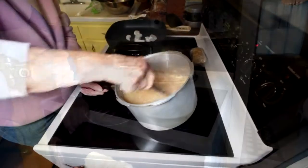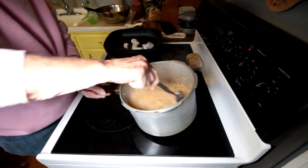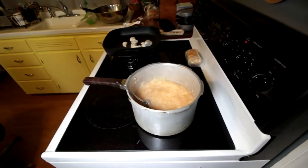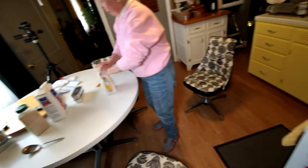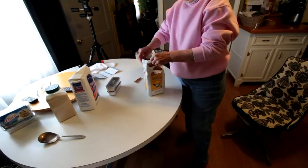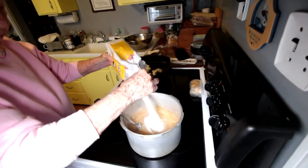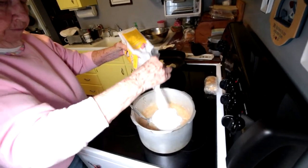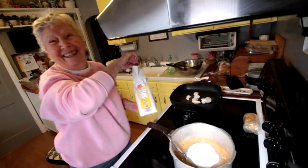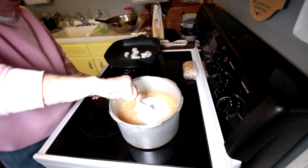Beautiful pot. Most of that is juice, because that's why I had just very little water. Now then, what I'm going to do is put my sugar. How much sugar are you putting in? A dab. A dab of sugar.